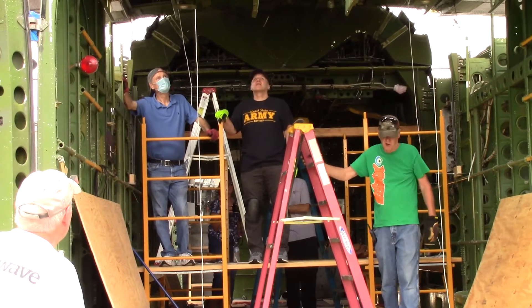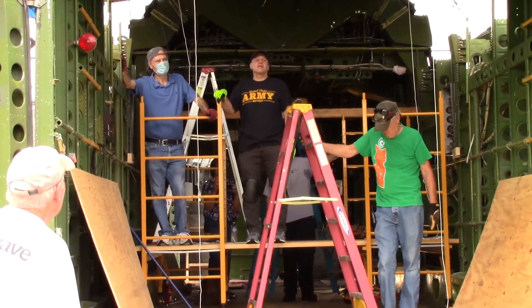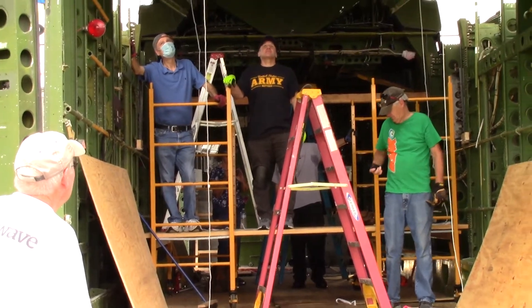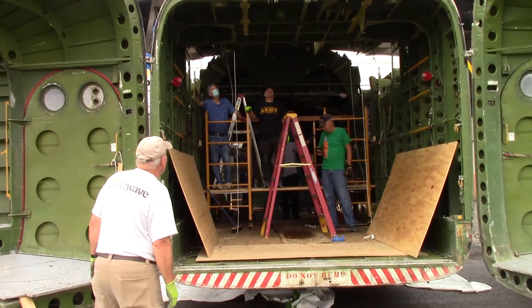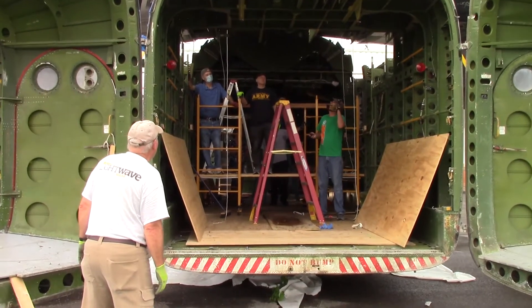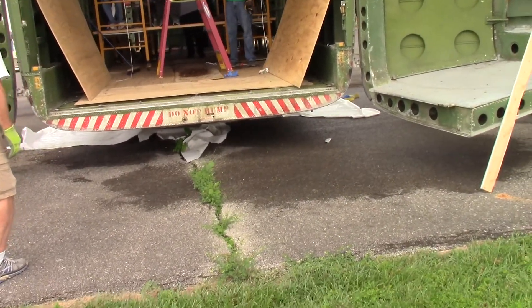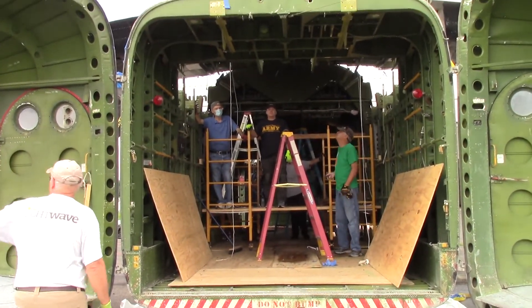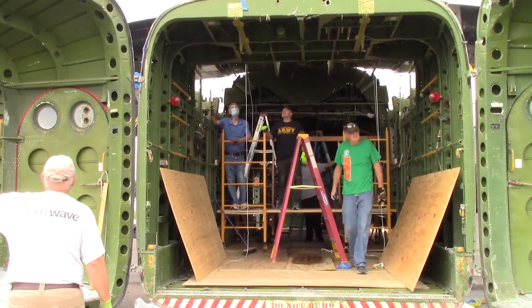Now you want to move? Little more. Little more. Okay. Now you want to move? I need the back end spun to the south. Jumping to the south a little bit. Okay.